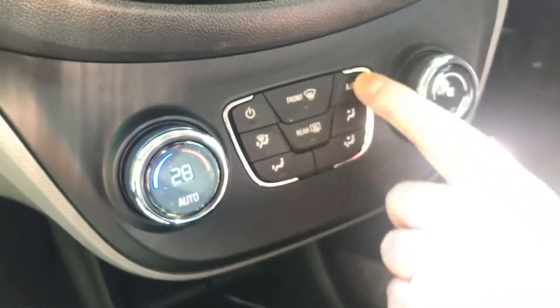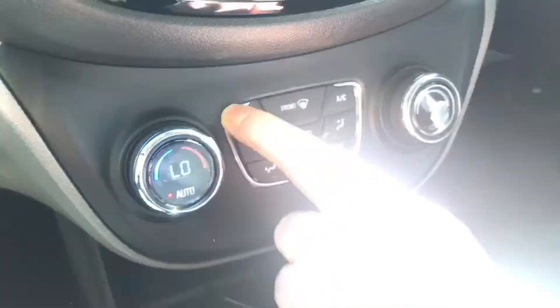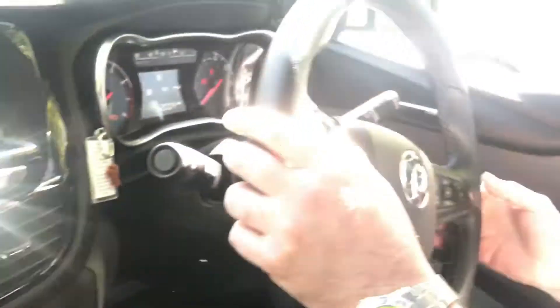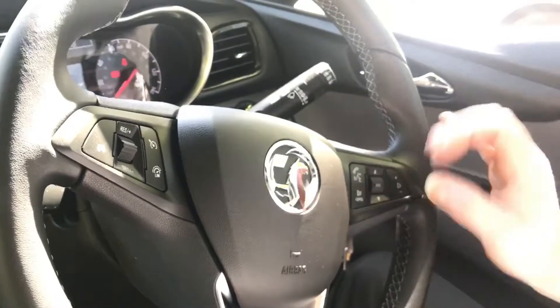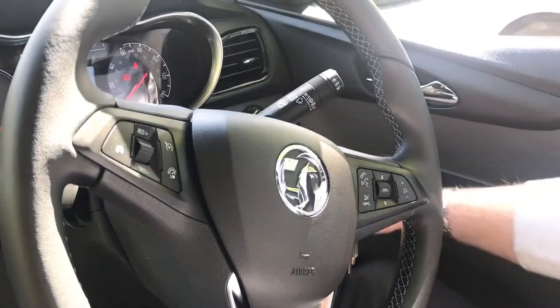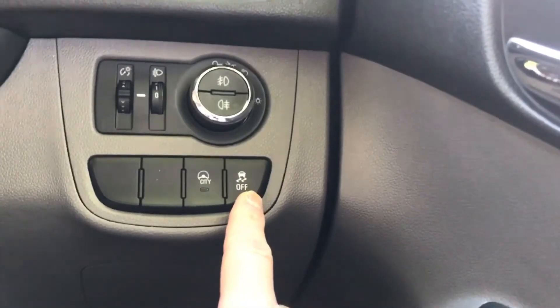On this car you have the air conditioning and the automatic heating system. You also get cruise control as standard, Bluetooth connecting to your phone, and the radio system. Down here we have the city button which makes the steering better, and this button turns off the ABS. The only thing you don't get with this car is the automatic lane departure warning, which some of the Vauxhall Vivas have.